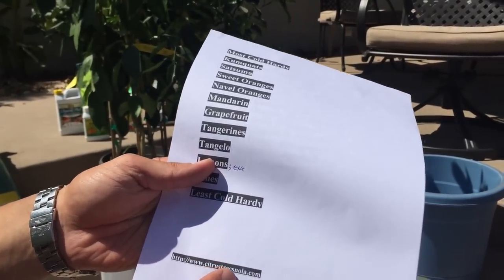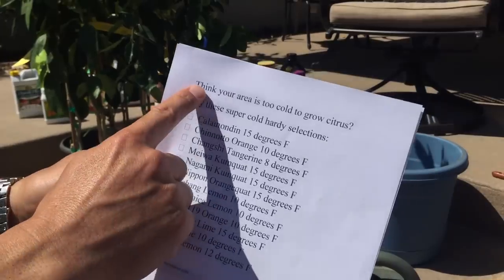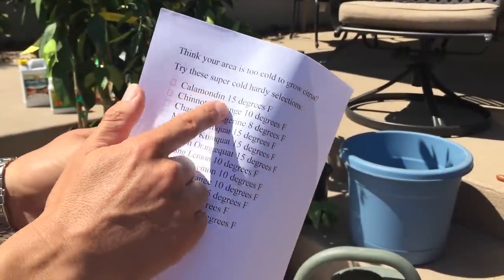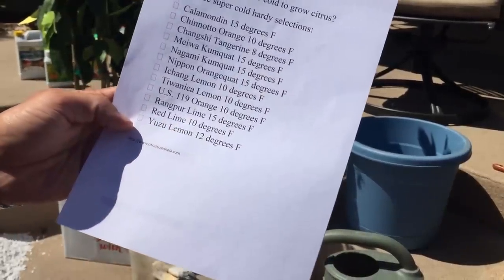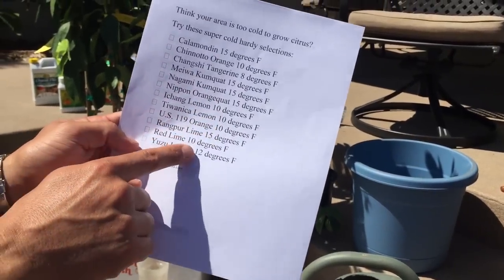Credit to citrustreesnola.com for this chart. They also list super cold-hardy selections for colder areas: calamondin, May Wang kumquat, Nagami kumquat — I grow one in my front yard — and the yuzu lemon, which I've seen in nurseries. Some of these can tolerate temperatures as low as 8 degrees Fahrenheit, with others at 10 and 12 degrees. So there are quite a few choices that allow you to grow citrus even below-freezing nighttime lows.